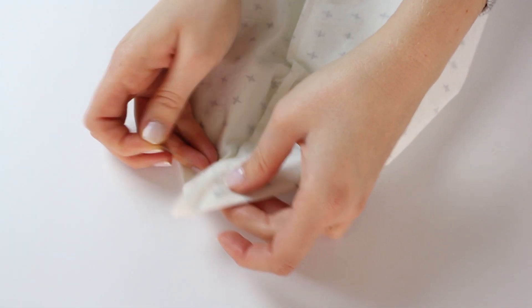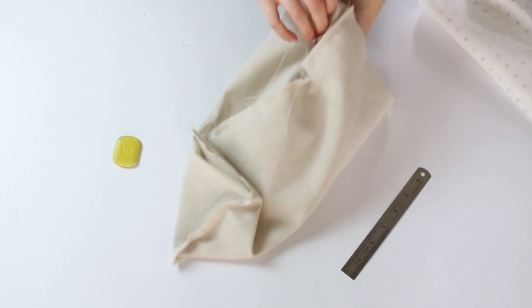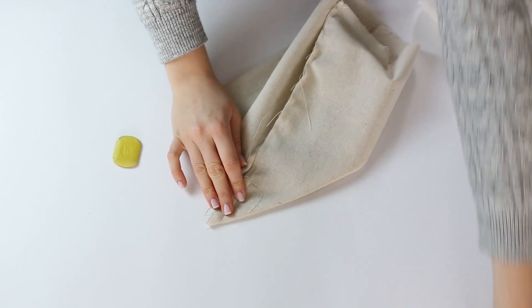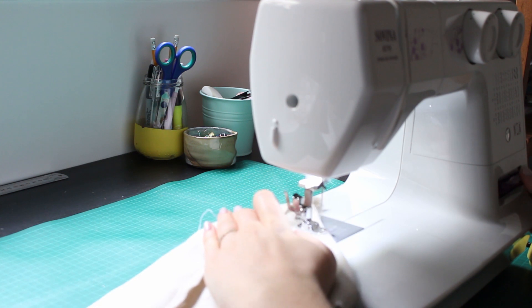Attach pins so it will not move while you're sewing. Do that to all corners. Then sew along the line you marked.